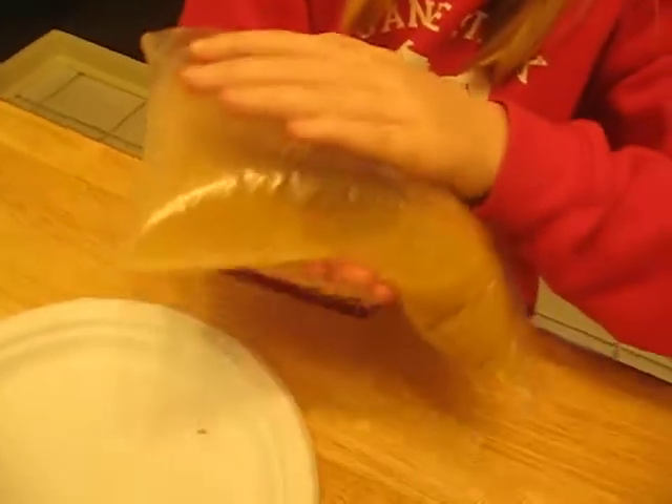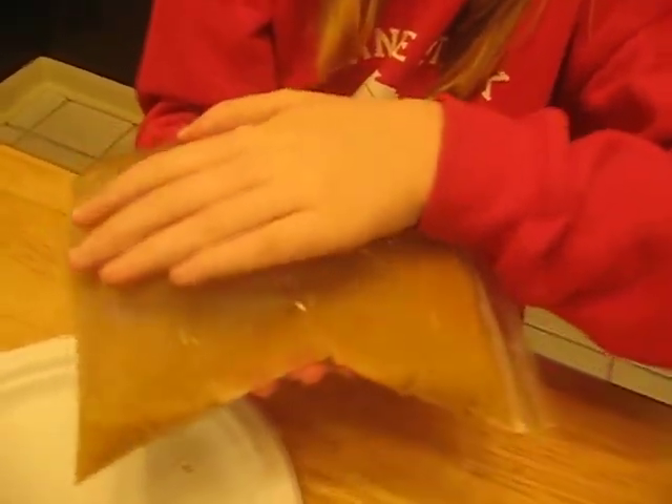I put it on the bag, let it sit for a little bit, and then flip it over. Then I'm going to rock it back and forth lightly, because I don't want it to explode. That would be a big mess.